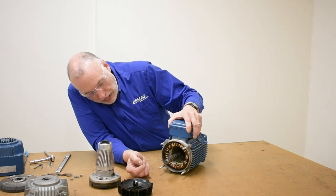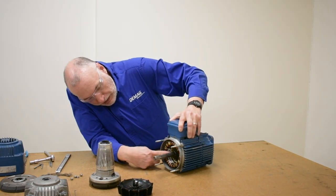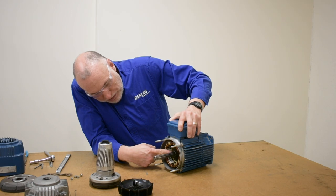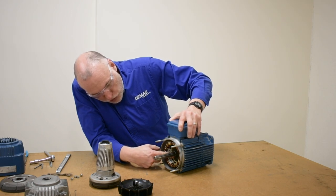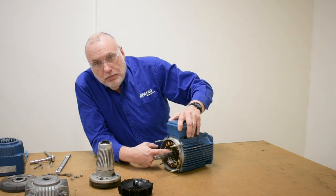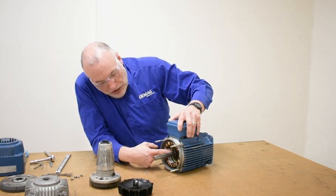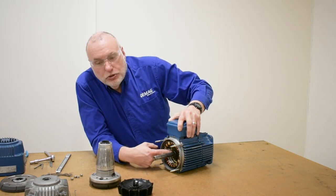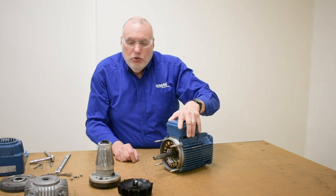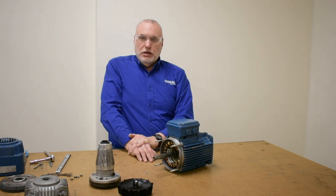Look up inside the motor to make sure the thrust collar is there. You'll see the splines that the ID of the rotor rides in. About halfway up, near the back edge of the motor, there's a wire clip in a groove within the spline. That's the clip that creates the spring pressure for the internal brake spring found in the rotor. We'll disassemble the rotor further to show you that brake spring.